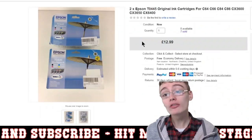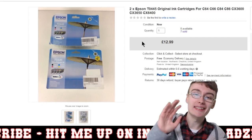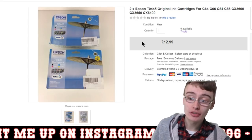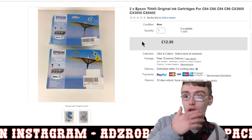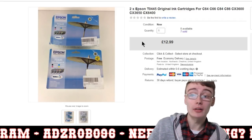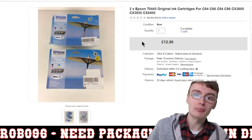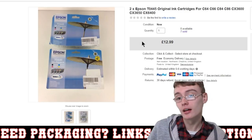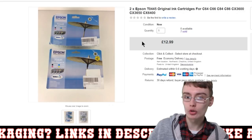Another very nice sale were these Epson ink cartridges. I sold six packs to one person for £77-something. They cost me £24 in total for twelve packs — I paid £2 a pack. So £24 into £77.94 or so — more than happy with that. Nice bit of profit, and they all went in the same box so it was very easy and quick to pack up.